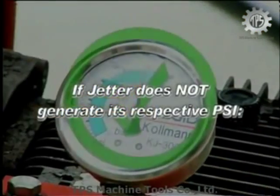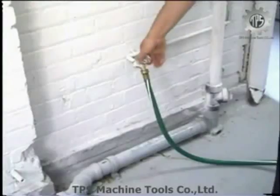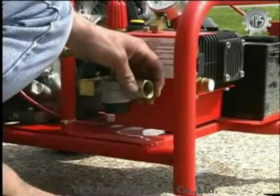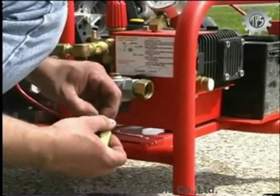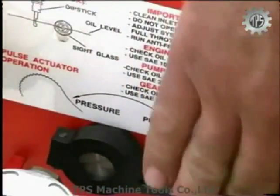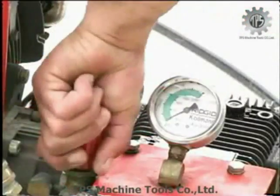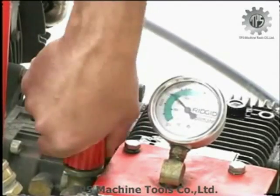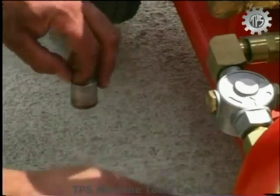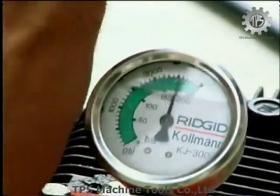Troubleshooting. If the jetter does not generate its respective PSI, make sure the engine throttle is adjusted properly. Make sure the water faucet is completely open and the inlet supply valve is open. Check the filter screen at the inlet port to the jetter and make certain it is clear of debris. Make sure the pulse actuator is in the off position. Cycle the pulse actuator on and off several times while the jetter is running to clear any trapped air in the system. Rotate the unloader valve clockwise to make sure it increases pressure. For the KJ3000, check the inlet strainer and make certain it is clear of debris by removing the bottom bowl. When the pressure gauge reaches its respective PSI, you are ready to begin operating.